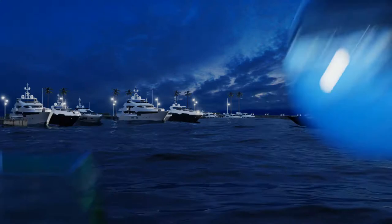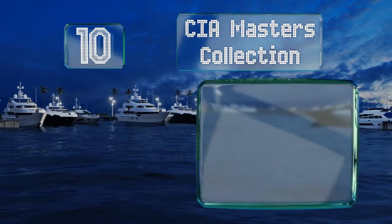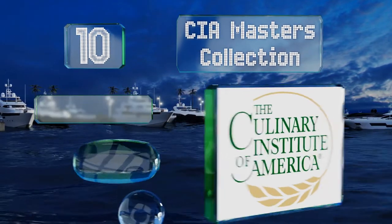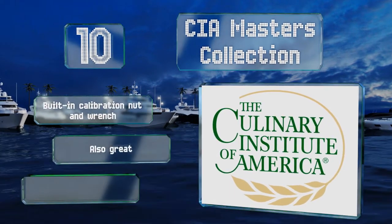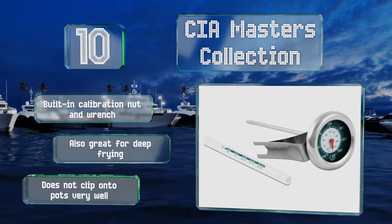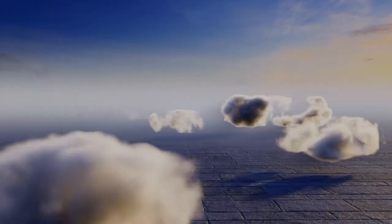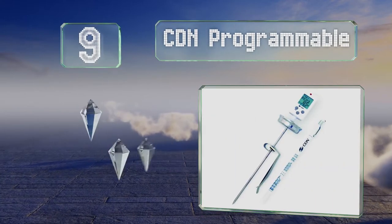Starting off our list at number 10, if you prefer a traditional dial model, consider the CIA Masters Collection. It comes with a protective sheet that has a temperature guide printed on it and is backed by a lifetime warranty. It includes a built-in calibration nut and wrench and is also great for deep frying. However, it doesn't clip onto pots very well.